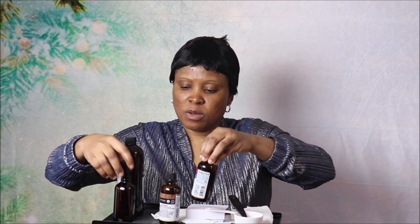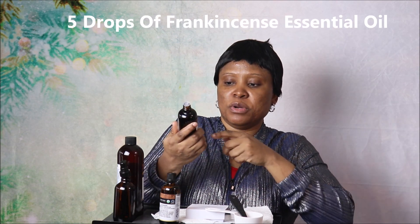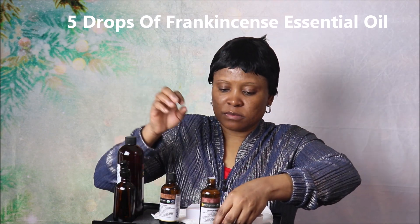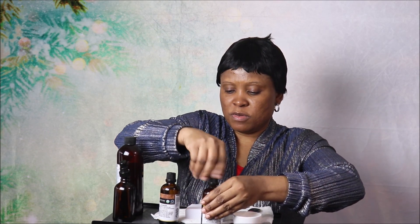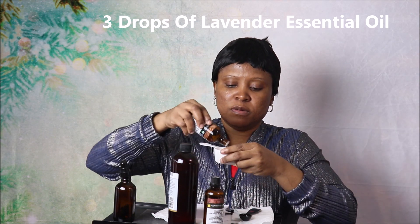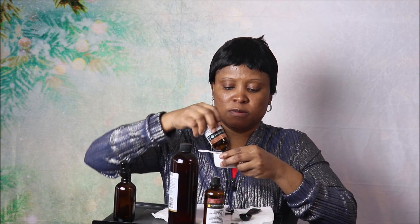Then we're going to need five drops of frankincense essential oil. Finally, we're going to use three drops of lavender essential oil. So we're going to mix those together.